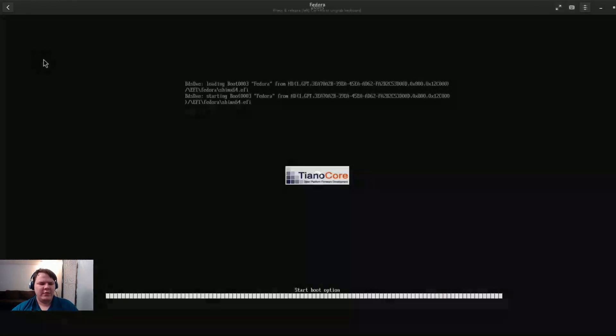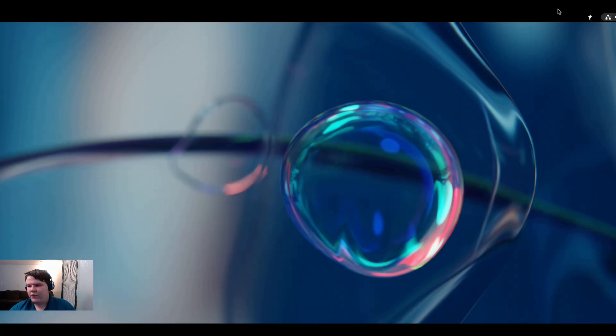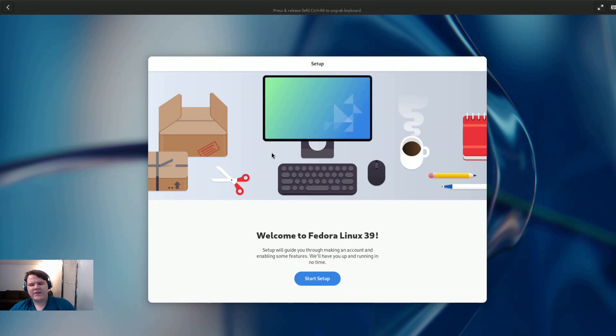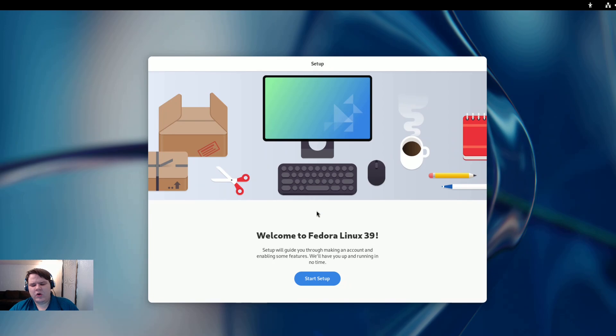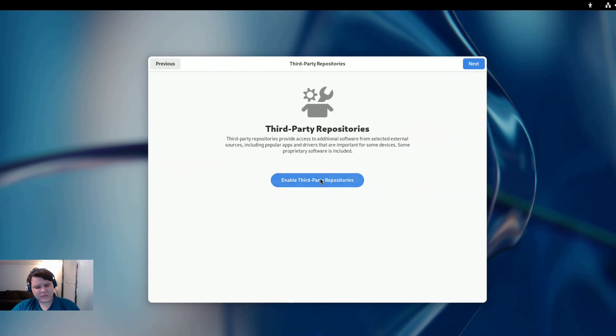We'll click back on the Fedora VM and as you can see it's using the standard GNOME boot-up process. Let's go ahead and full screen this once again and go through the main setup that we're all pretty used to at this point, customized a little bit for Fedora. It says 'Welcome to Fedora 39 — the setup will guide you through making an account and enabling some features.' I don't typically care about location services, but automatic problem reporting does matter to me — if we're going to use someone's product that costs absolutely nothing, why don't we give them back that little bit of data they need to make their project better.